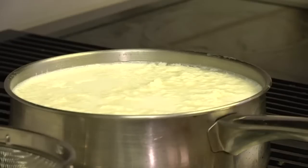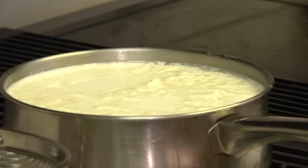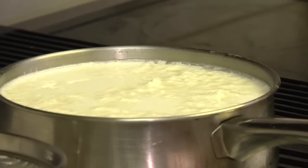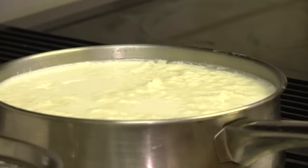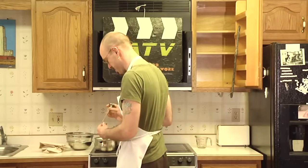15 minutes have elapsed and you can see we have a good separation of whey from curds. It looks admittedly unappetizing, but that is definitely how it's supposed to look.